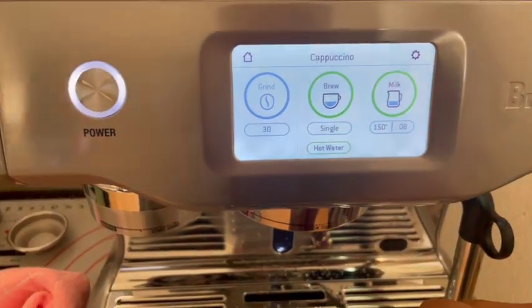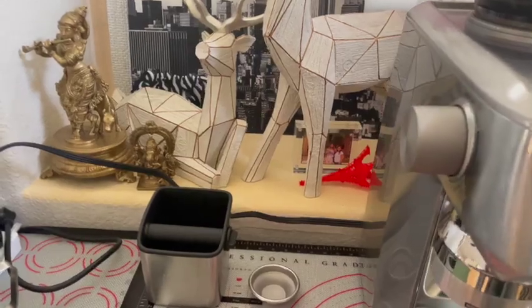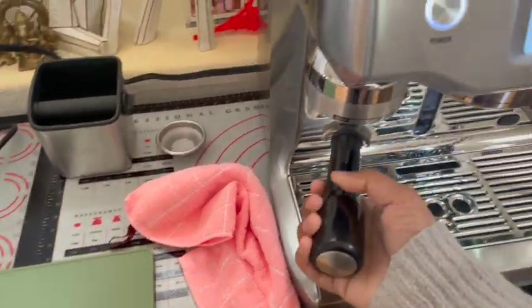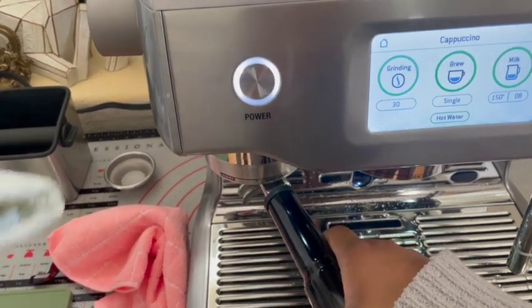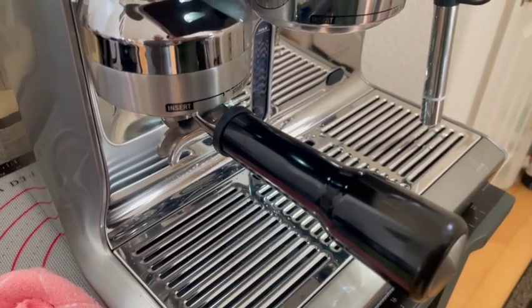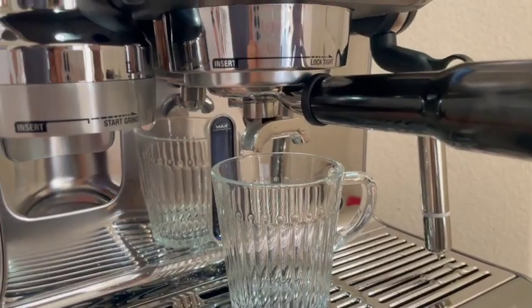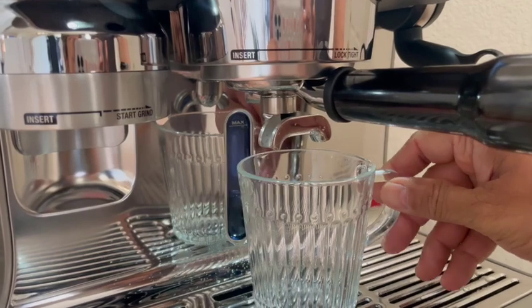Cappuccinos are a really close second. You can do either a single or a double pull — I usually do a double and split it with my dad. For the actual grinding and tamping of the espresso, you basically just put the portafilter basket into that area, turn it to the right, and let it go — it'll automatically grind and tamp. You can control the grind setting, which is really nice. I generally pull a single or double ristretto, so it doesn't require a ton of coffee since it's a tight, strong yield.